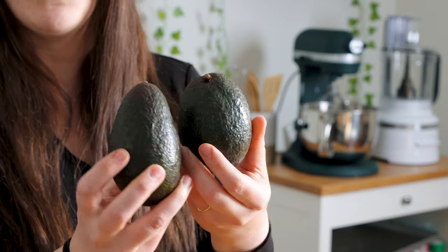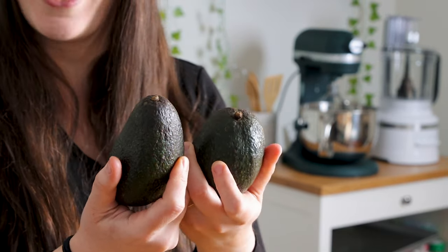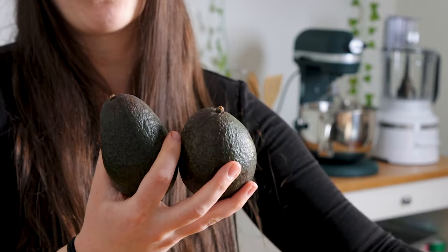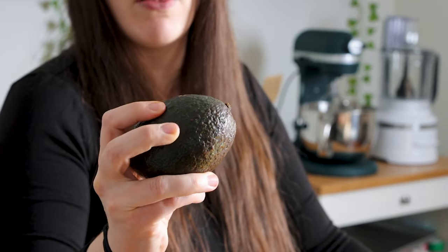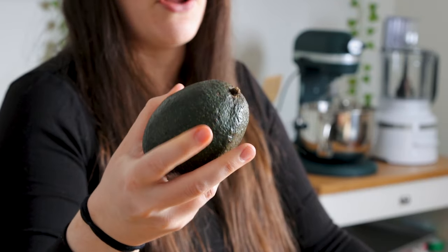I purchased these avocados a few days ago, and they were bright green. Now they're taking on a darker shade, and that is exactly what we want to see. We want to see them go from a dark green to this dark black color. This one is not ready at all — it's not giving, I'm not able to push in, it's very firm.